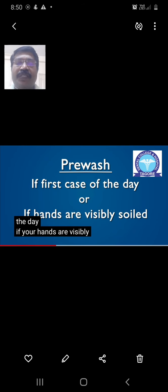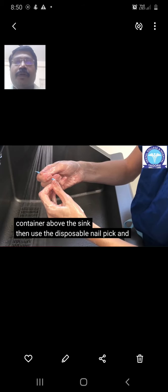Pre-washing is very essential before starting the brushing or scrubbing technique. If it is the first case of the day, or if the hands are visibly soiled, pre-washing the hands and arms is essential. First, use a disposable nail pick to clean the nail beds under the fingernails in running water, to remove bacterial deposits and any soiled material. The disposable nail pick should then be disposed of properly.